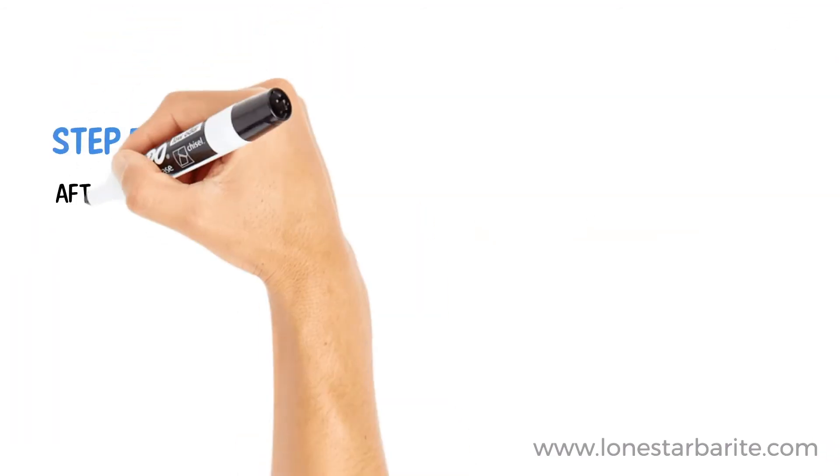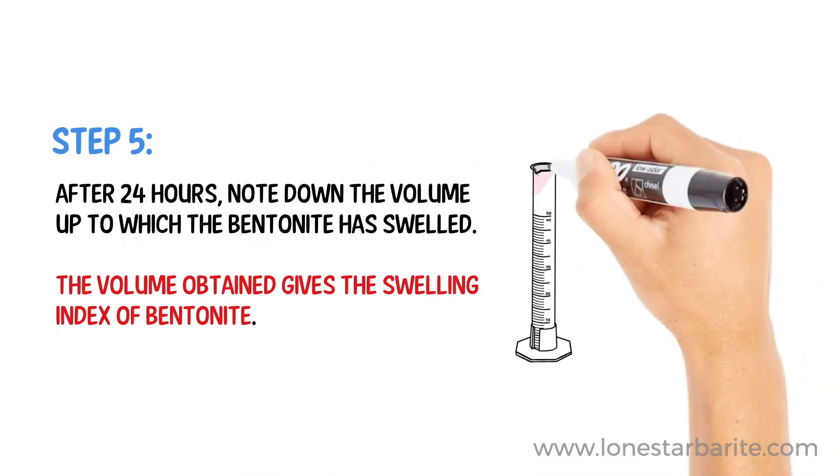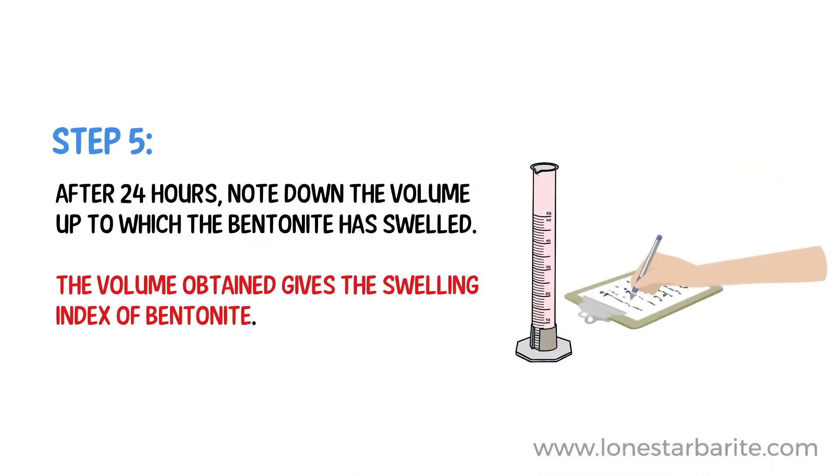Step 5. After 24 hours, note down the volume up to which the bentonite has swelled. The volume obtained gives the swelling index of bentonite.